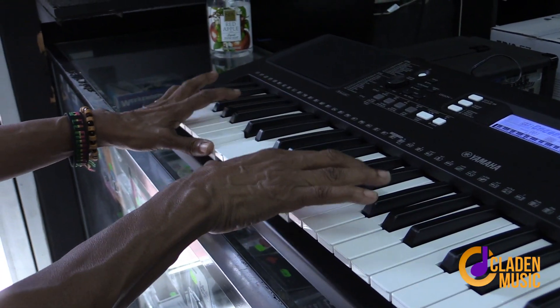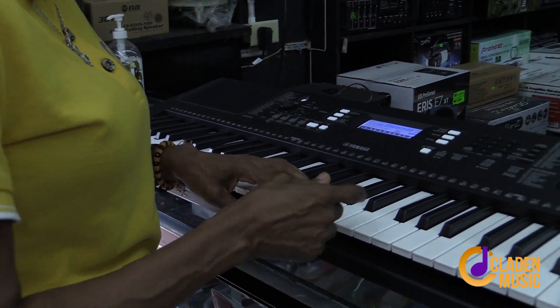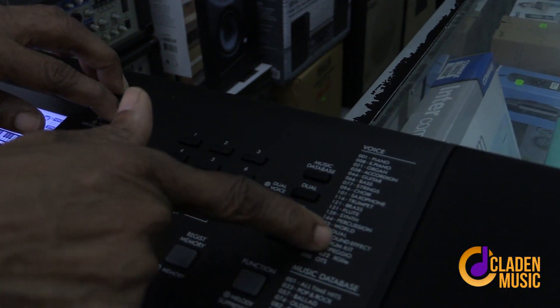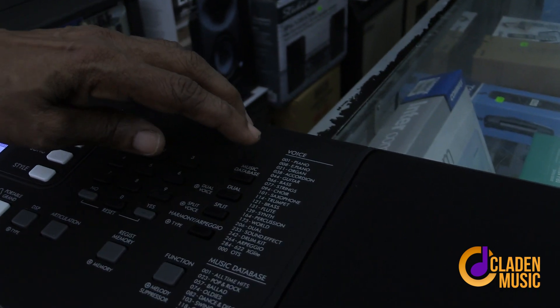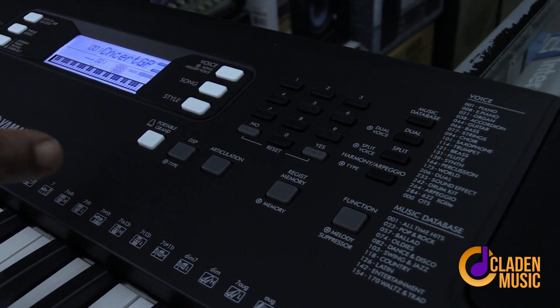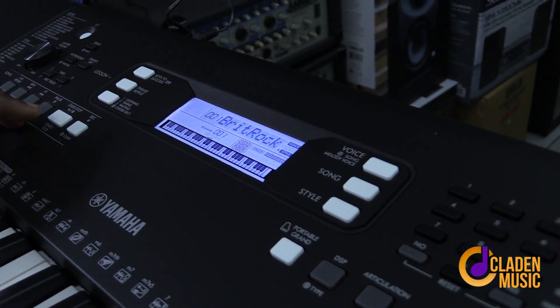So this is the Yamaha. It comes with three sections. First, there are various tones in different categories — piano, electric piano, organ, and so on. Then you have your Style section, which is where your drums would come in.